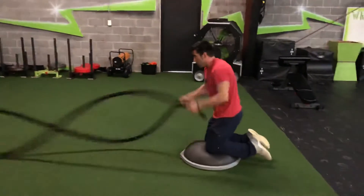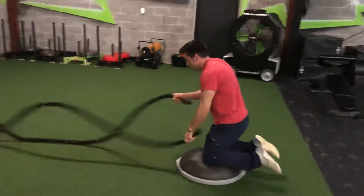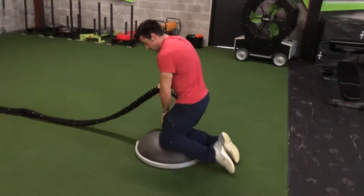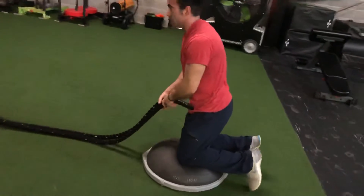This move right here is going to work the core a lot — alternate waves. Notice that the toes are up, the knees are in the honeycomb area, a little past shoulder width.